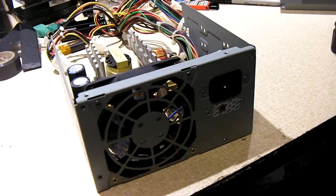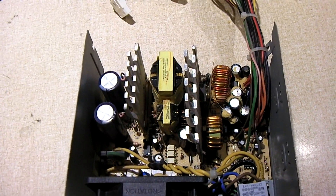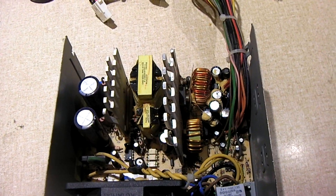Oh, it stunk bad. There's the inside of the unit — you're like, okay, where's the issue? Well, I'll show you.